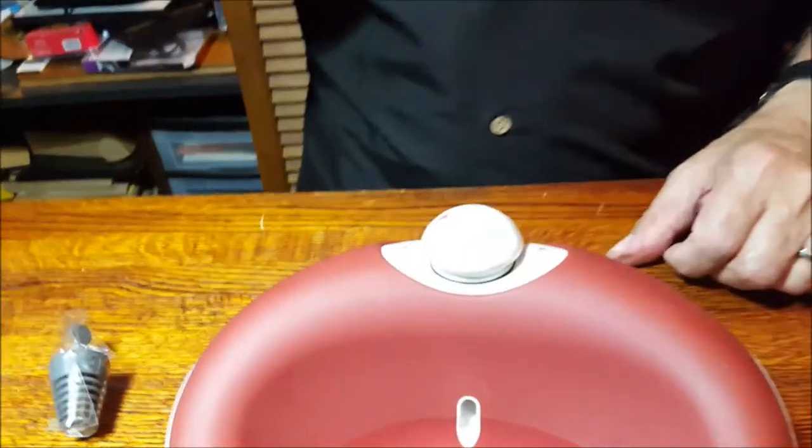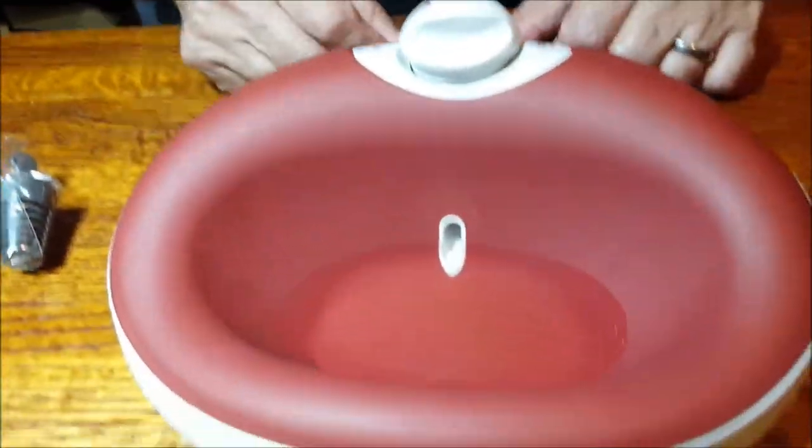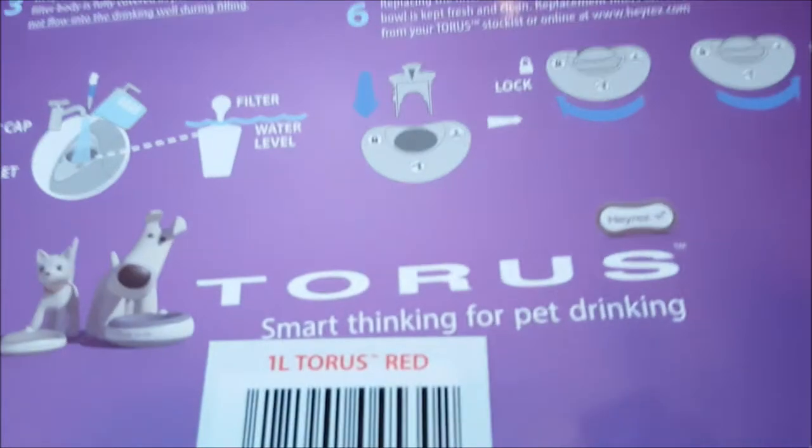It's a nifty idea — it's called the Taurus, and it is not inexpensive. But people on Amazon didn't mind. This one is $49.95 — that's the one-liter size. A bigger one with twice the amount of water is $54.95. So no matter what size your dog or cat is, the bigger one seems like a better buy.